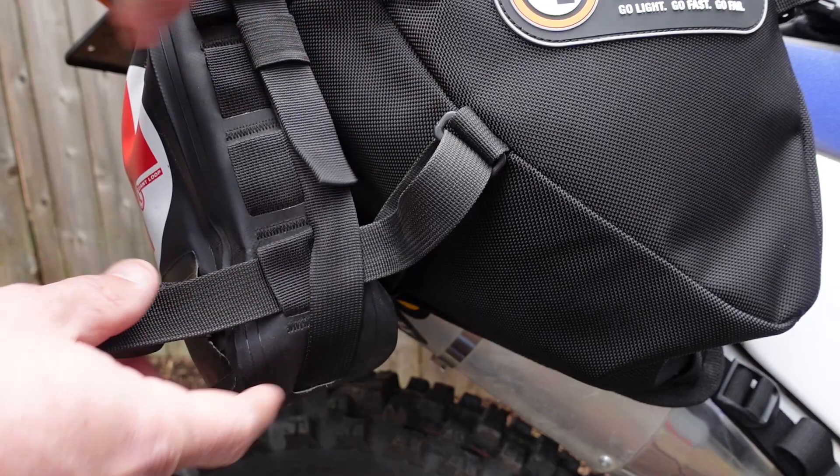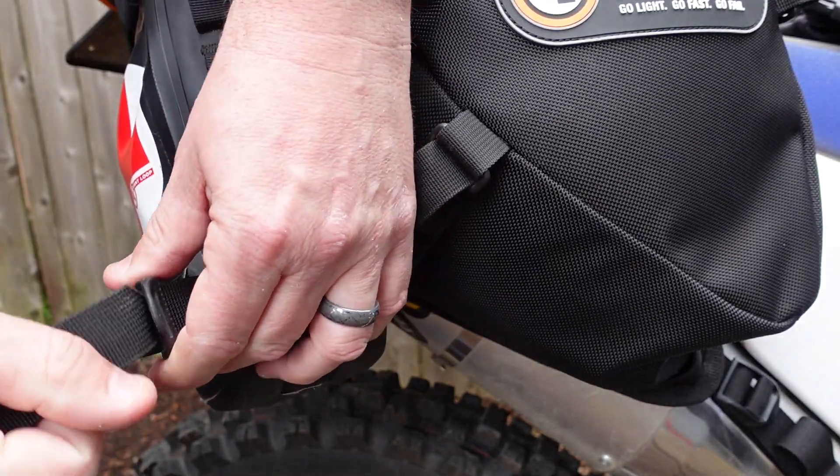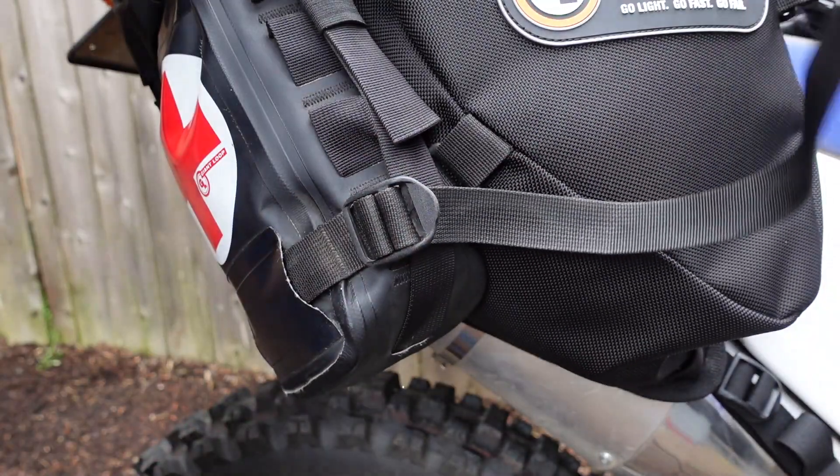through this loop, and then back through the loop on the side of the Possible's pouch, and just attach your webbing strap like this and tighten it down. That's the bottom attached, and you can do that on both sides — quickly and easily, just like that.